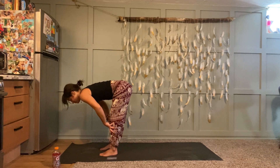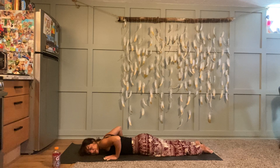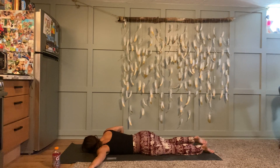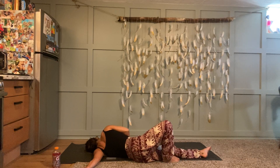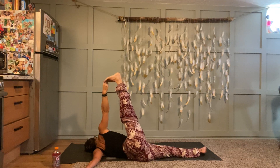Exhale, plant your palms, step back to plank. Inhale at the top of your push-up, exhale slowly lower. Now you're on your belly — stay there for a moment. We're going to take shoulder pigeon: start with your left arm out to the left, palm face down, turn your head to the right, and roll over onto your left side body. Make sure your left hand is even with your shoulder or even a little bit higher. If this bothers your low back at all, take fetal position with your legs. Option to add hand to big toe pose with your right peace fingers around your right big toe and extend your right leg up towards the sky. You've got about five more breaths here.